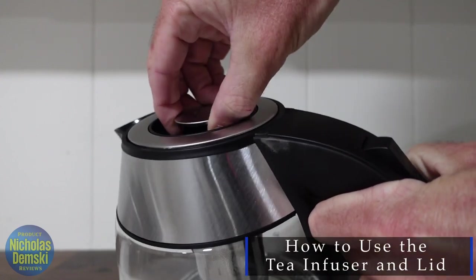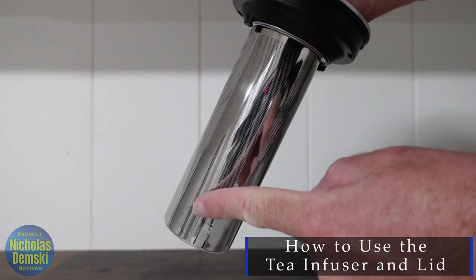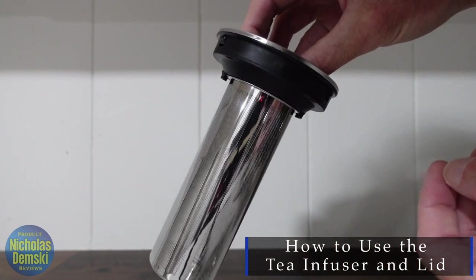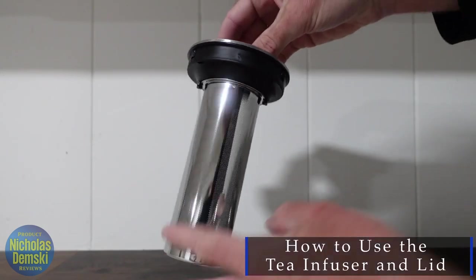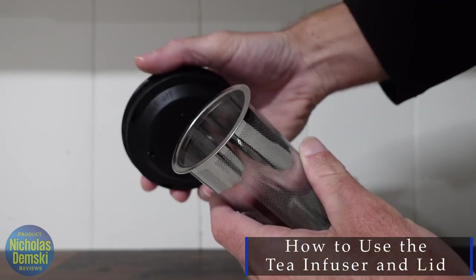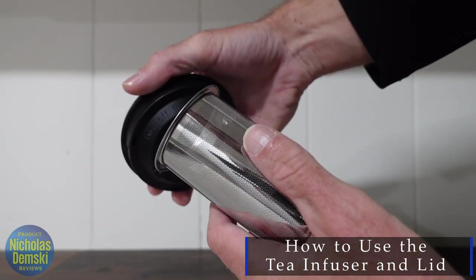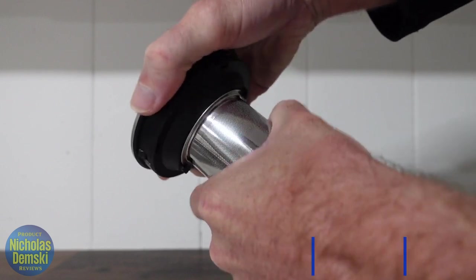The lid just pops on and off like that, and in order to remove the actual tea infuser and fill it up with tea, or just remove it to boil hot water, you have to find where it says on this lid — twist off this way. What that means is you just gently twist while you pull it in that direction like this. And then to put it back on, you just slide it back in the opposite direction and twist the other way. Simple.